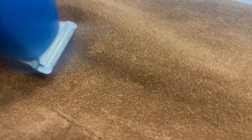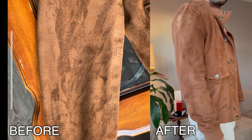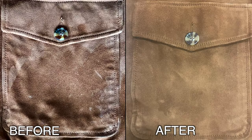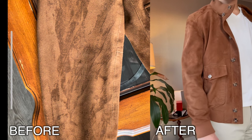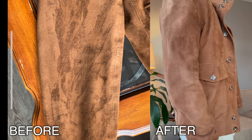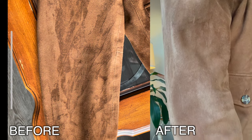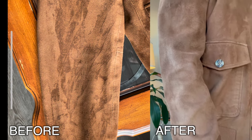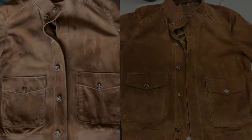On this particular jacket, the nap was lower than the trimmer setting, so I was pleased. Take a moment to subscribe if you found this short video useful, and stay tuned for more tips from the Suave Entrepreneur. I'll see you next time. Thank you.